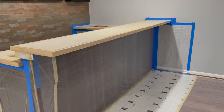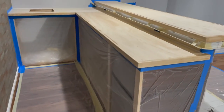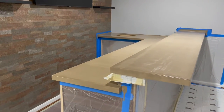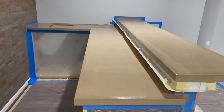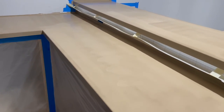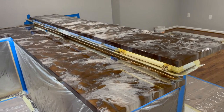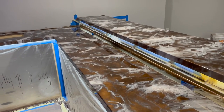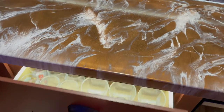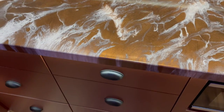For the countertops I am going to do an epoxy pour, so everything here is covered up because it is going to get messy. The countertops are primed up and we are waiting for them to dry before we do the epoxy pour. This is after the epoxy has been poured. I have installed some drawers for storage and some LED lights for underglow. This is the final build.